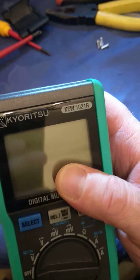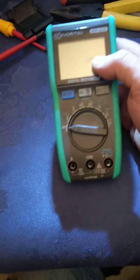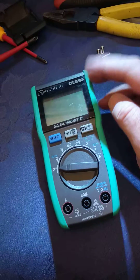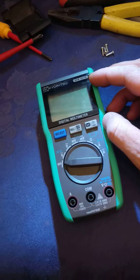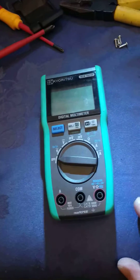I've got this Kai Ritsu Q1021R, TW1021R multimeter as part of my new tools for the electronics apprenticeship that I started at the start of this year, which is going well, and I'm just having a bit of a look at it.